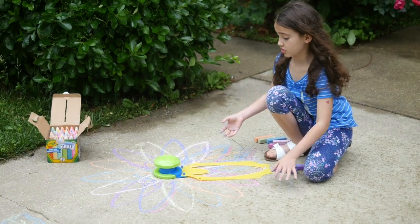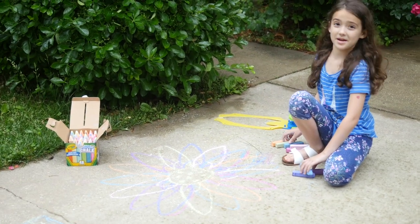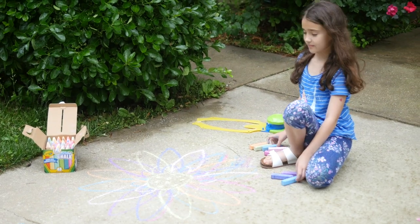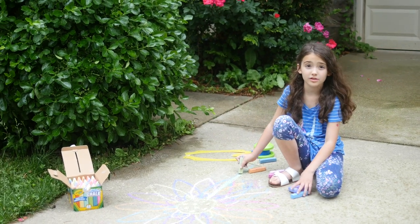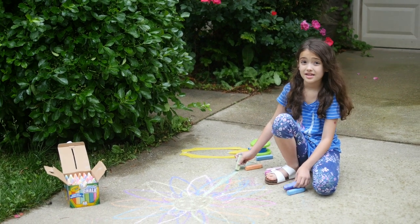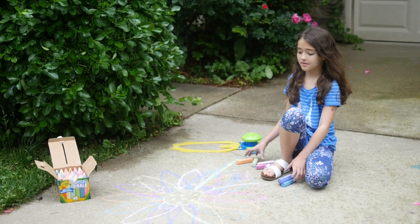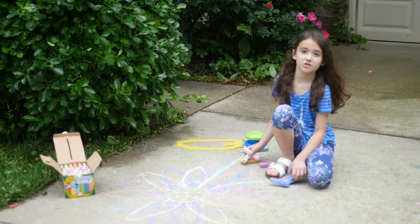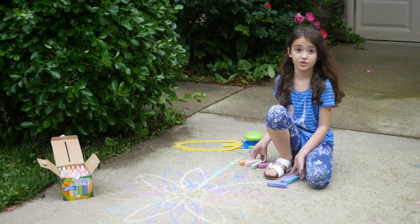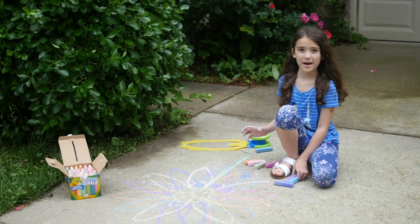Now let's see how it turned out. It's pretty like a perfect flower. I hope you enjoyed learning about Crayola's super fun summer things. Like and subscribe and tell us about what you do for summer in the comments below. Bye!